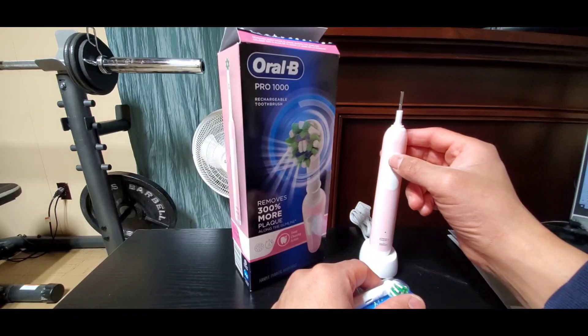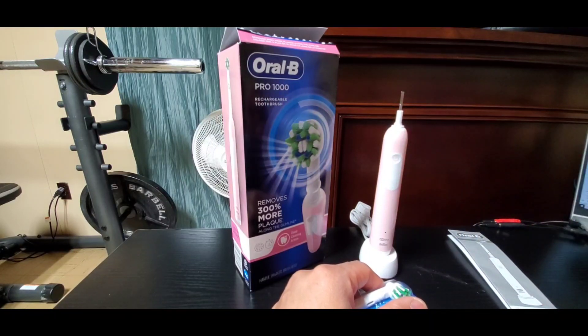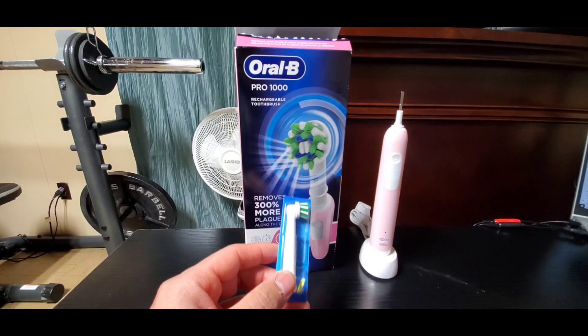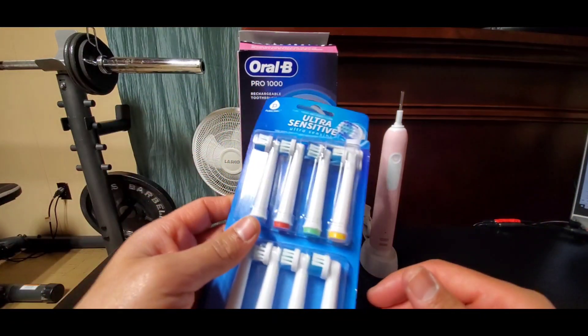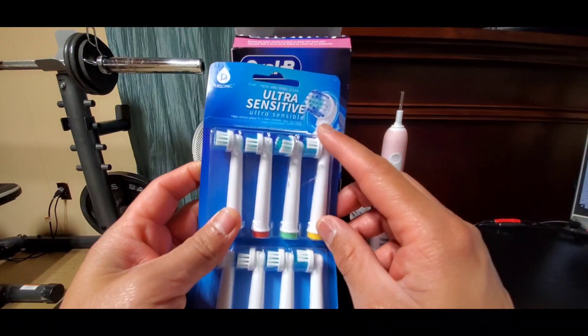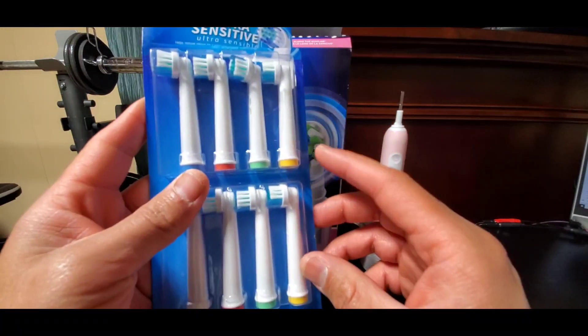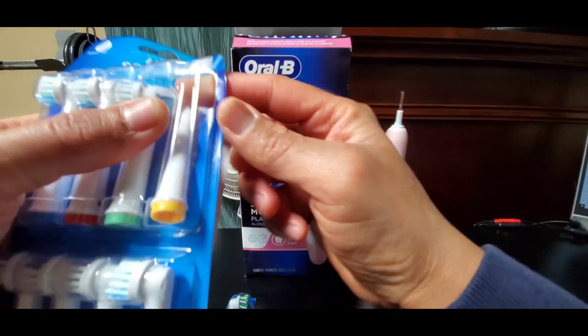It is a rechargeable battery with only one mode, so all you have to do is turn it on and then press the on/off button again to turn it off. While this unit only came with one brush, I actually purchased additional brushes — not necessarily Oral-B branded, but these are ultra-sensitive alternatives that are actually compatible with the Oral-B Pro 1000.